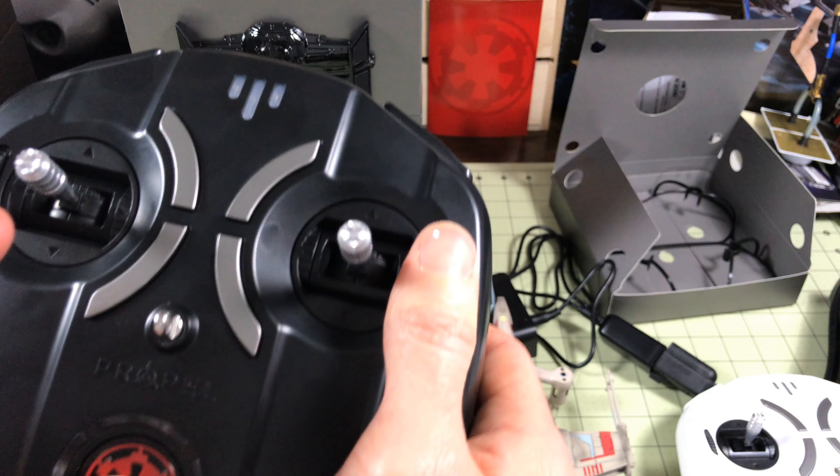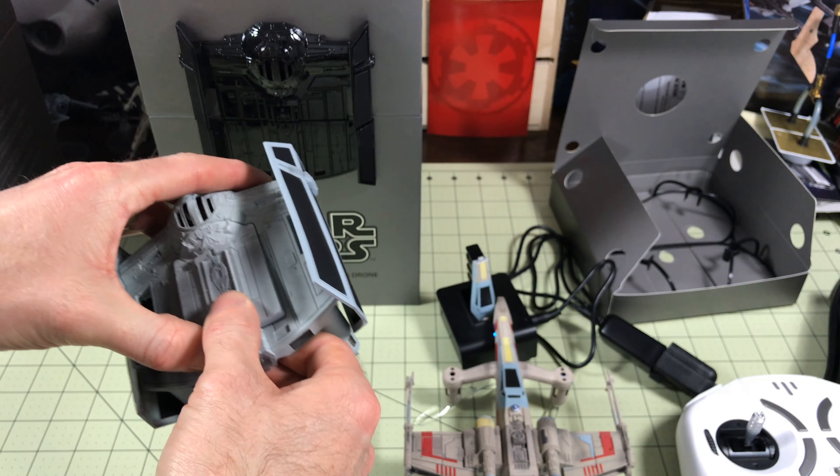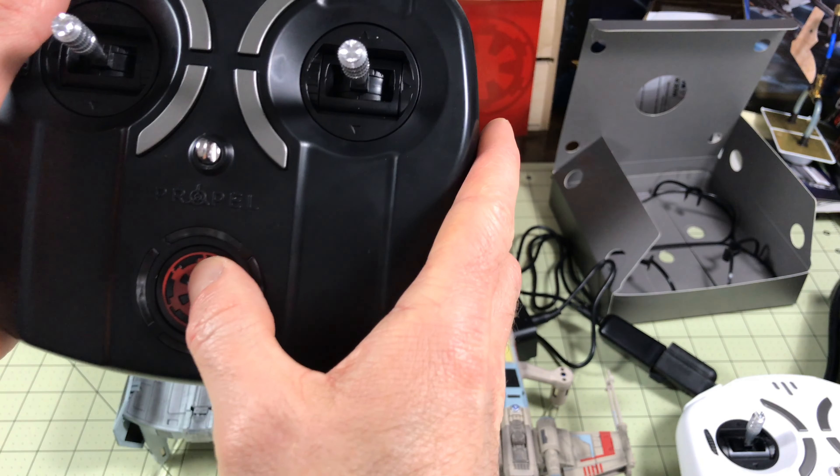Now we're going to power this on and power on the drone, but we're not going to fly the drone in this video. We're just going to play with the remote because it's awesome on its own.